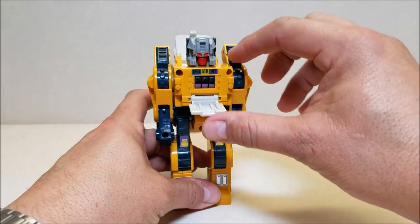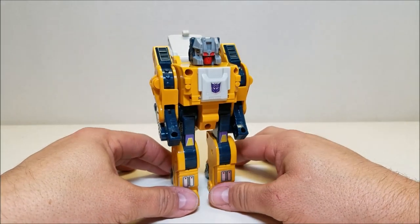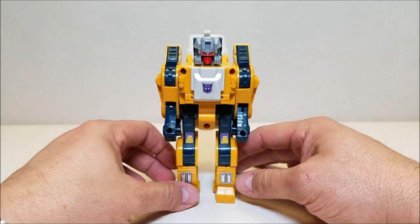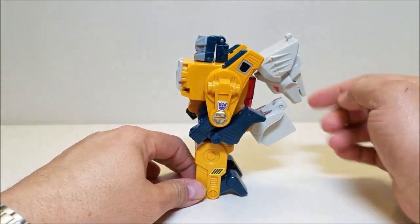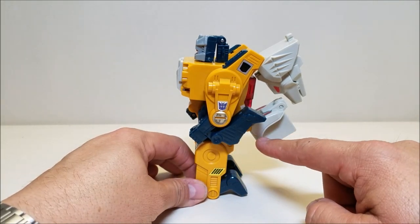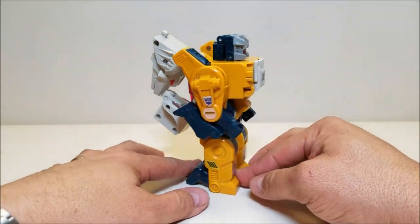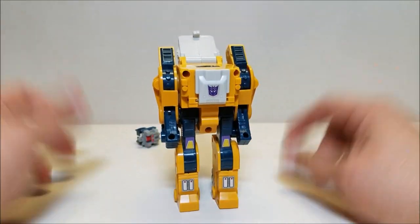There is Weird Wolf in robot mode. In robot mode he is approximately six inches tall. From the front he looks fine, he looks pretty okay, but go to the side or the back and he has a lot of junk — arm kibble, foot kibble, butt kibble, back kibble. He's got kibble city.